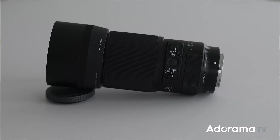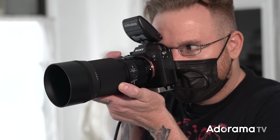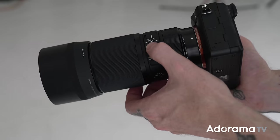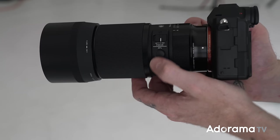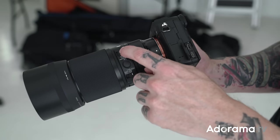These three focus limiter positions really help. The middle position is half a meter to infinity, which is great for shooting torso-up or full body — the lens won't be hunting for something super close since this lens has a minimum focusing distance of just five and a half inches. If you're shooting a portrait, why have it hunt like crazy? The full setting gives the entire autofocus range. Above the focus limiter is an autofocus lock button, which is really useful when working close up since every little hand shake is exaggerated.